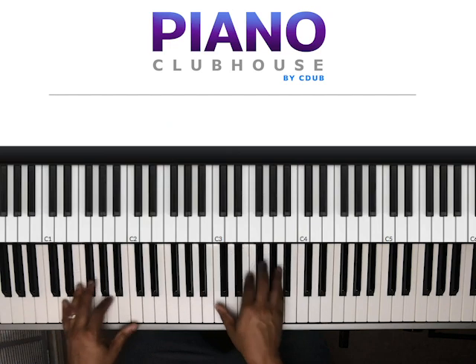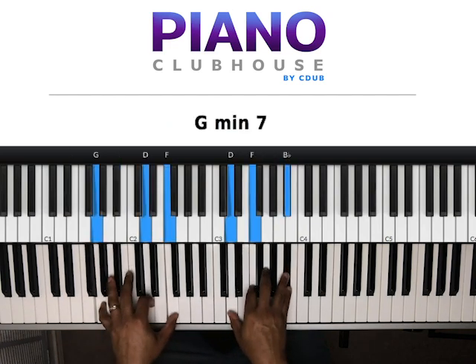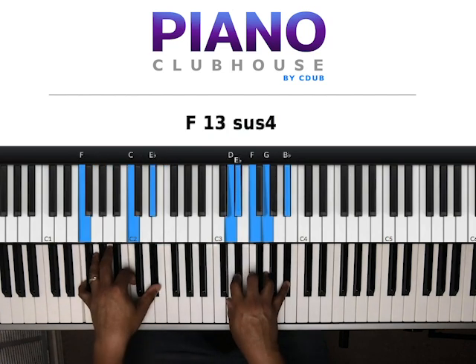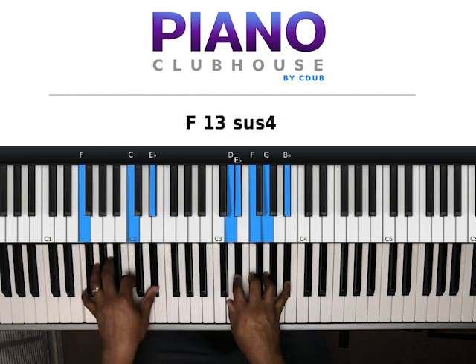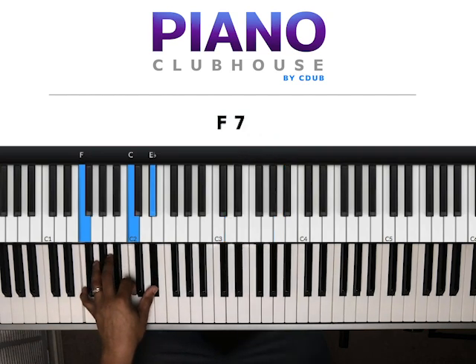Same chords again. Then the last time, those first three chords — and instead of going there, we're going to go here. The F, C, E-flat in my left hand. Right hand, I'm playing D, E-flat, F, G, B-flat.